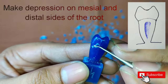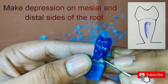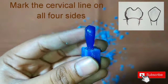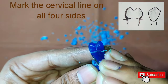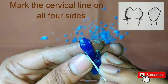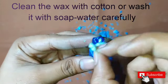After this we will make the depression on the mesial and distal sides on the root. With the help of the back side of the carver, we will make it. After this we will start marking the cervical line on all the four sides of the crown. Now clean the wax with the help of cotton, or simply give a soap water wash.